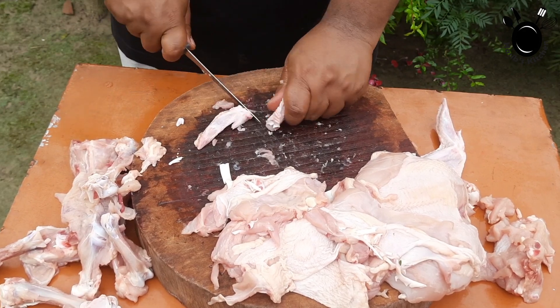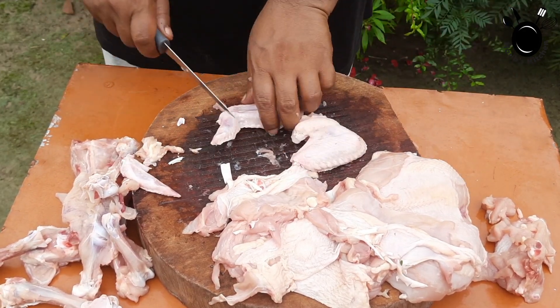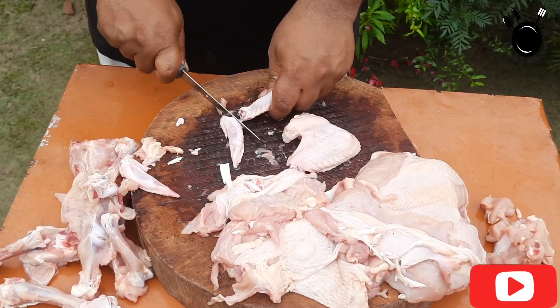I'll be happy with you. How much do you like chicken lollipop? Comment it out. If you want to see the recipe, boneless chicken ready — I'll see you in the next video. Allah Hafiz.